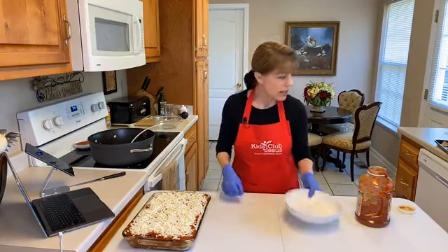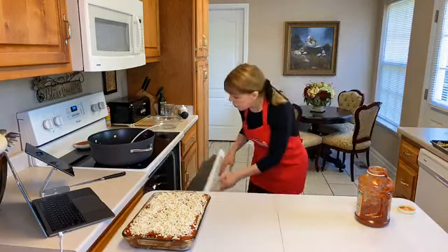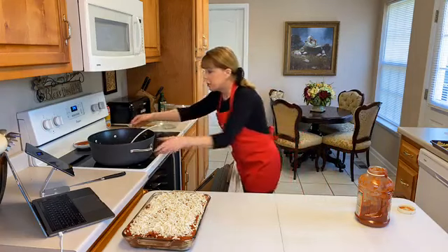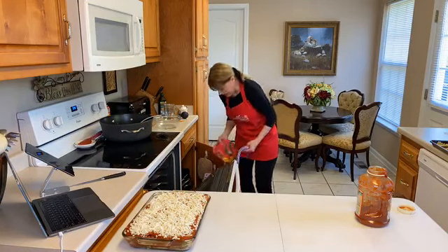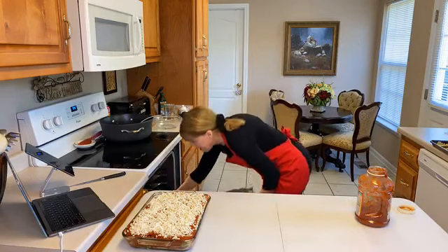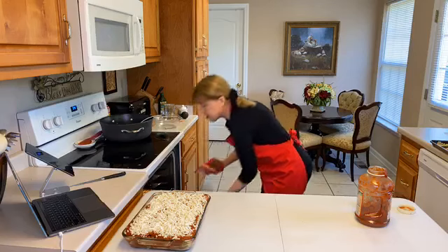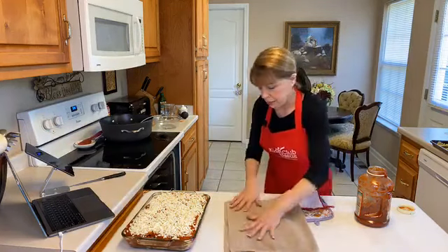The timer says it's time to take the earlier one out of the oven — I already covered it loosely with foil. I'm using my pot holders from Portugal and Barbados. Let me pull that out now.